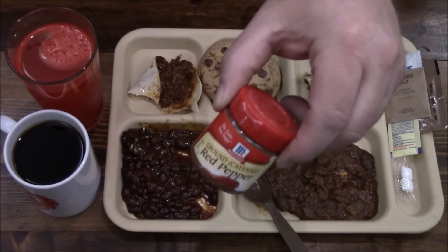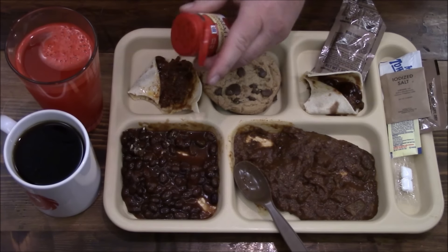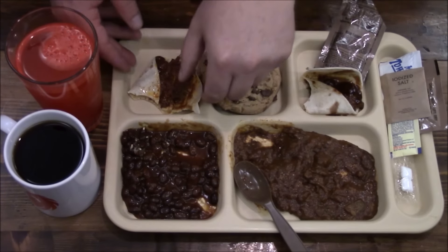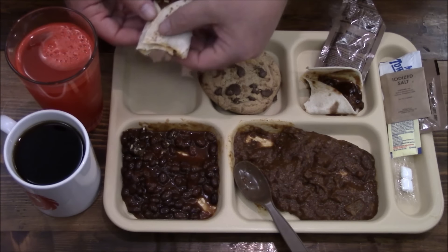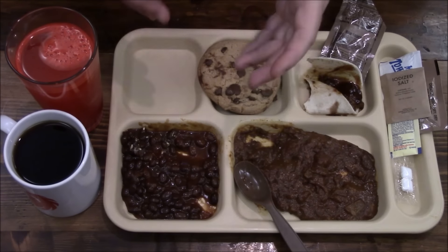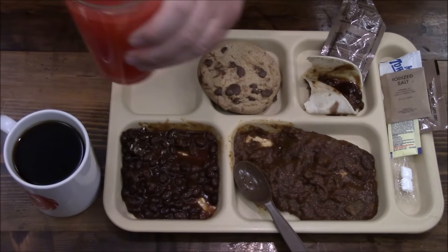Maybe I'll add a little bit of this red pepper to see if it will dampen that acidity. That's going to give it a nice little heat. Oh yeah, that gives it a nice little burn in there too. Pretty good.